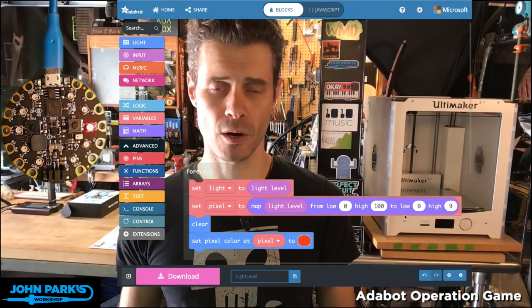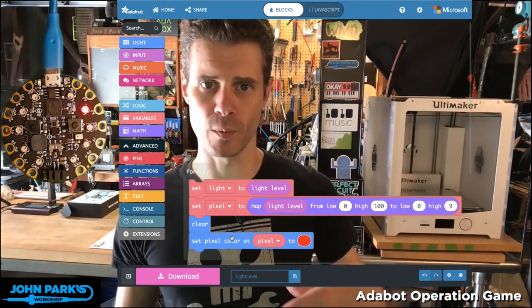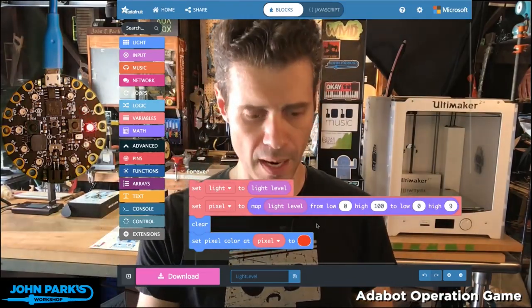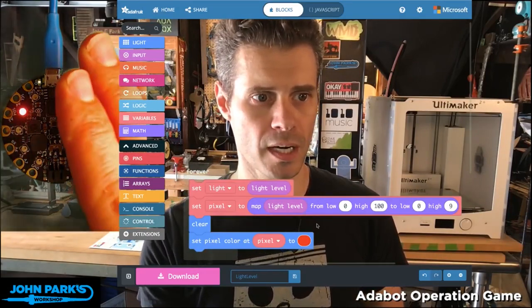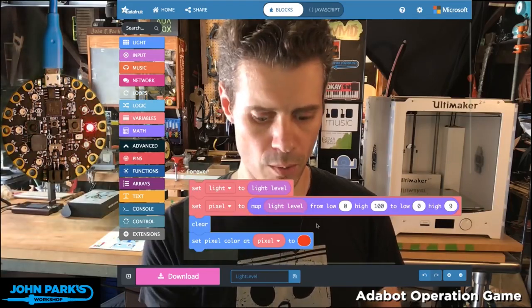Then I'm going to set my NeoPixels to be red at whatever number value we're getting from this remapping. So from zero to a hundred maps to zero to nine on the pixels. Then I clear that so we don't leave behind a trail — it's like a little meter. And if you watch on my side here, as I put my hand in the way, I'm darkening the meter and it goes down to zero and up to almost nine.